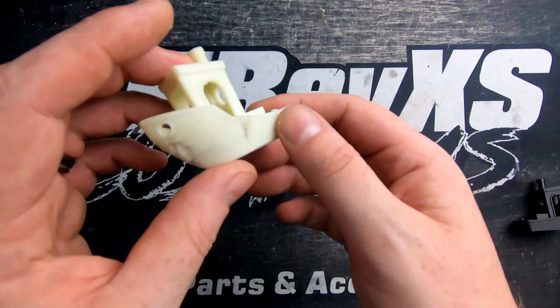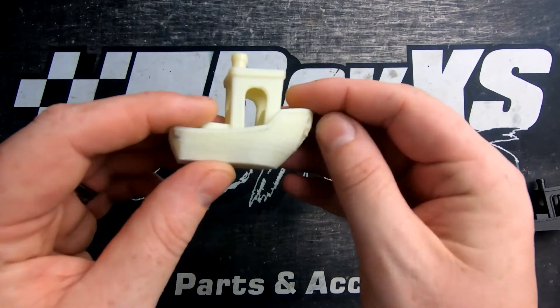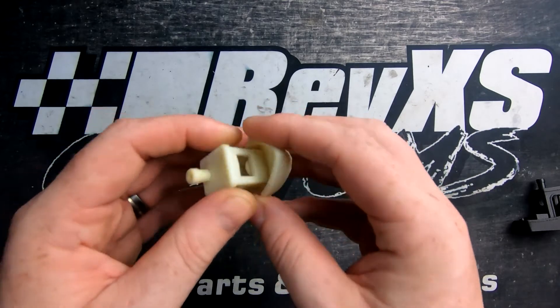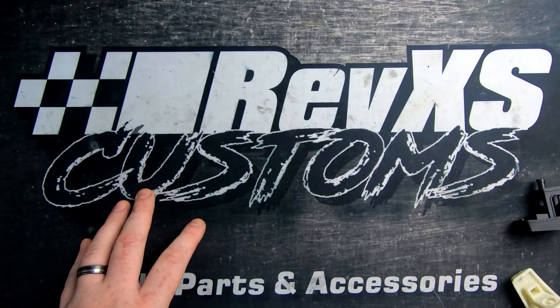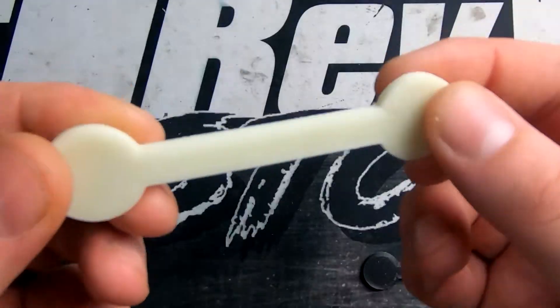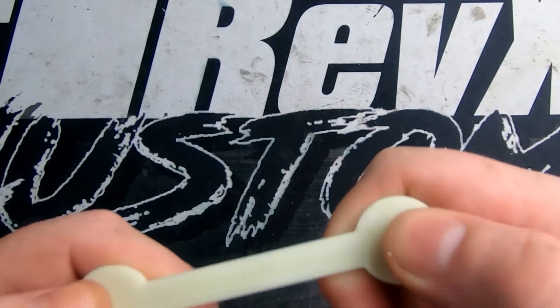We're not going to try to make these look amazing with weeks of testing. This is just showing what they can do without any major tuning. We've moved on and done a couple of strength tests — going to do a little flex test now and see how far they go before they snap.